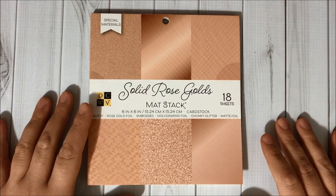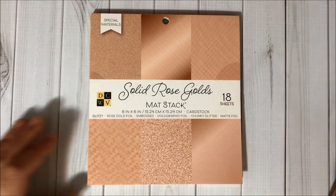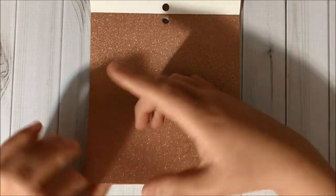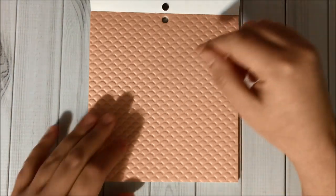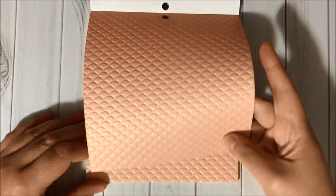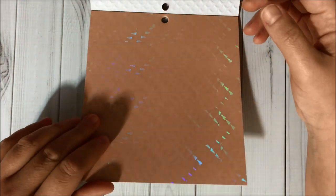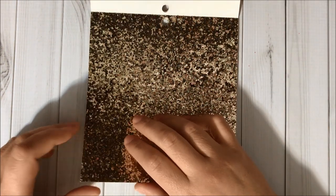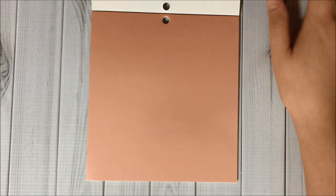Then I got the DCWV 6x6 solid rose gold matte stack and it comes with 18 sheets inside — it's so pretty! There are three of each design. One design has embossing and is kind of pearlescent, then we have another design, chunky glitter pages, and some pink ones. That's it for this paper pad!